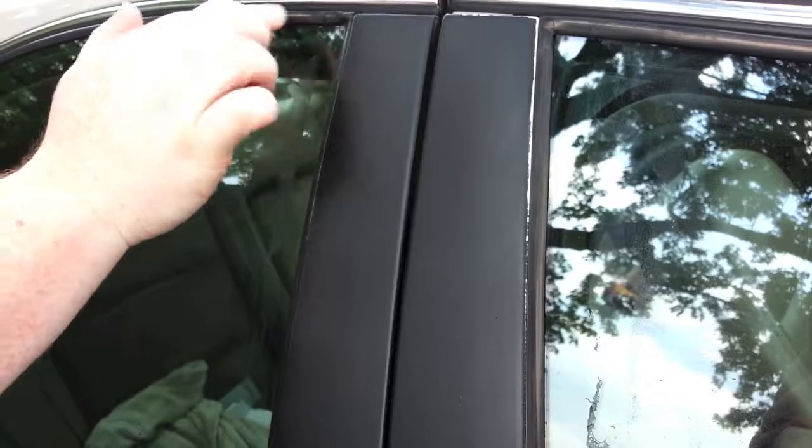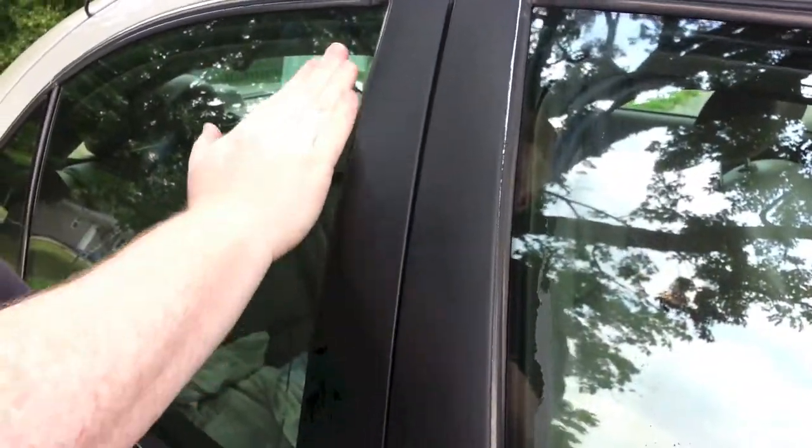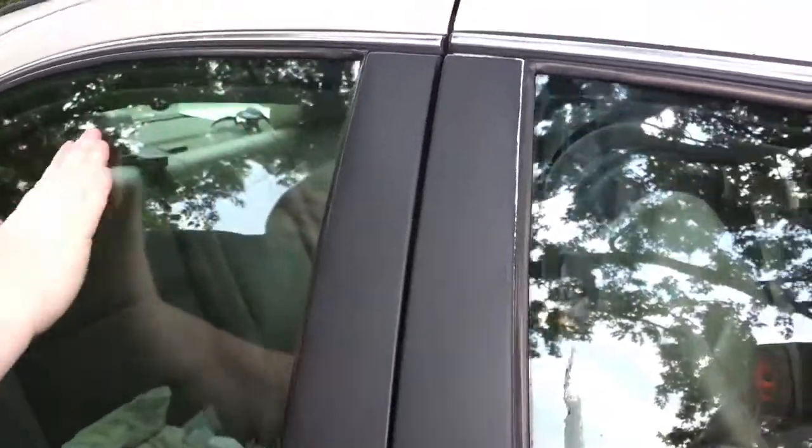So later in the week we're going to take it out, take it through a car wash and see how well this stuff stays on. We're going to set this up a little bit and redo it.